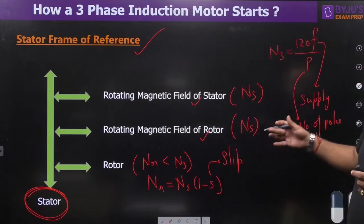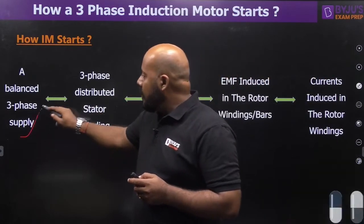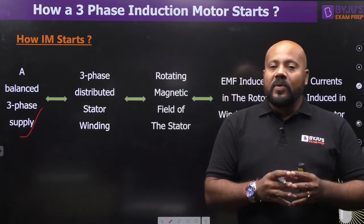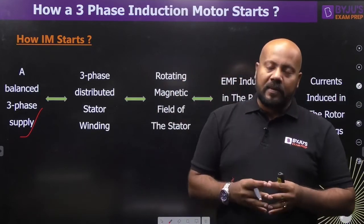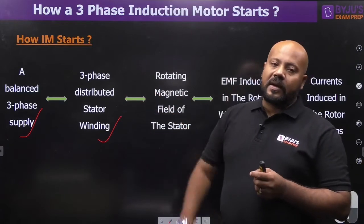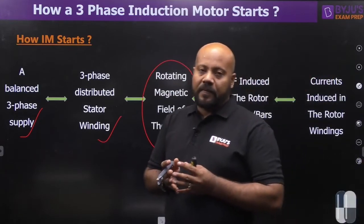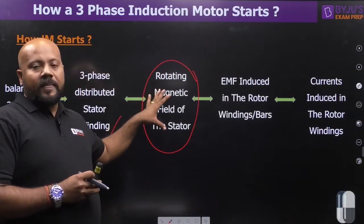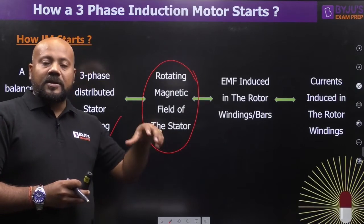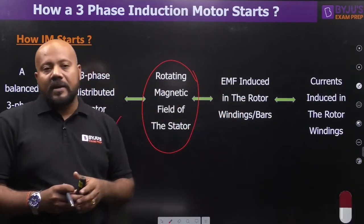Now let's understand the basic phenomena. First, you provide a 3-phase balanced supply — this is very important — because when a 3-phase balanced supply is given to a 3-phase distributed winding, a rotating magnetic field develops. So when you give a 3-phase balanced supply to the 3-phase distributed stator winding, a rotating magnetic field of the stator develops. This rotating magnetic field then links with the rotor windings, and because it is a time-varying flux, an EMF is induced in the rotor windings or bars.